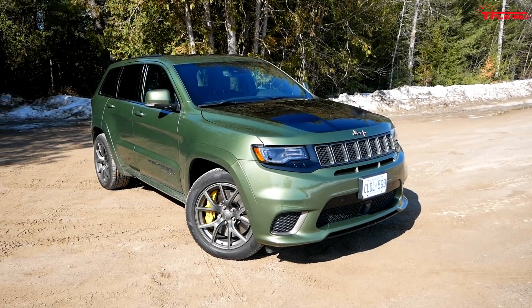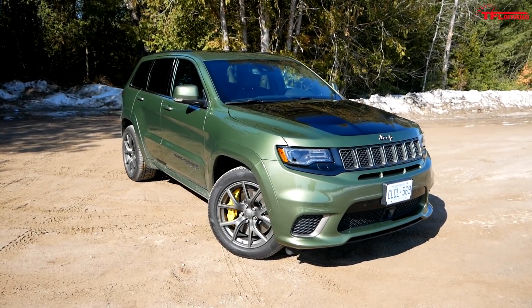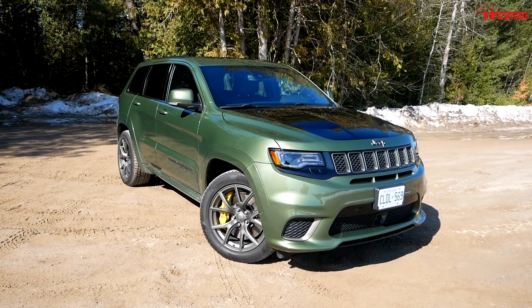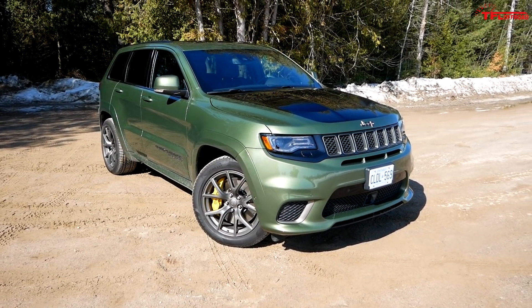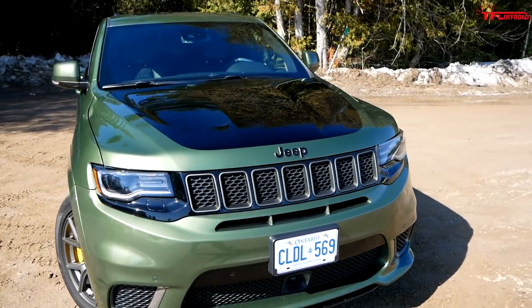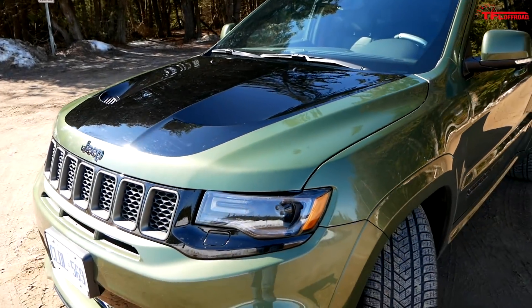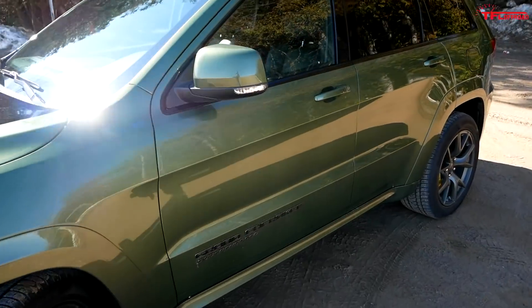In this video I want to show you all around this thing. We'll look at all the specs, I'll show you the interior, and then we'll go over the price and talk about whether or not it's worth it and what this thing actually competes with. We have to start with the engine — that's what makes this thing so special. Under that hood is a 6.2 liter V8 making 707 horsepower and 645 pound-feet of torque.